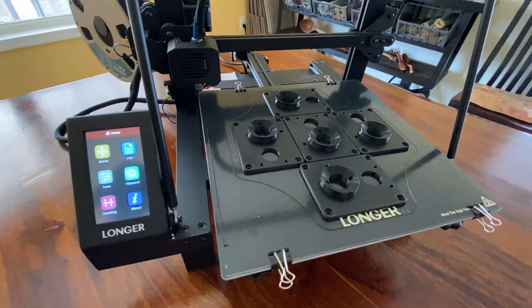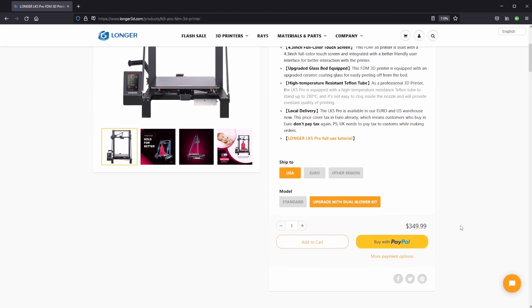If you'd like to buy one of these printers, remember the link is in the description, and there's a discount code for $20 provided as well. Don't forget to like and subscribe, and as always, thanks for watching, and I'll catch you in the next video.